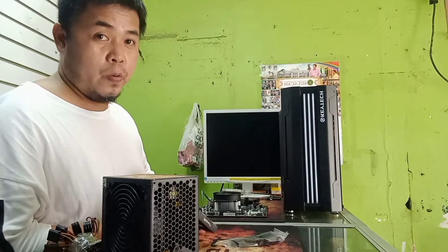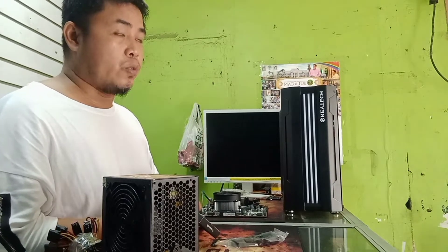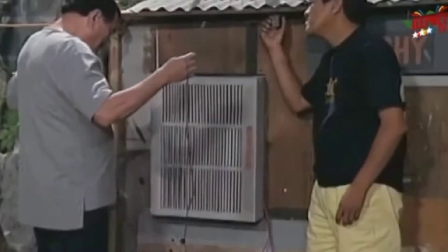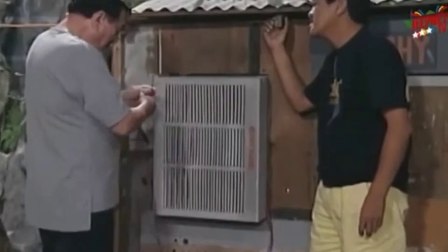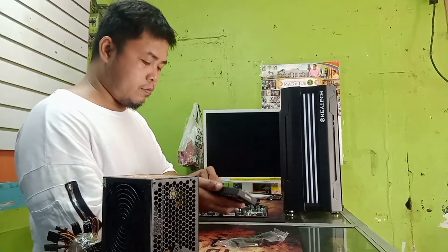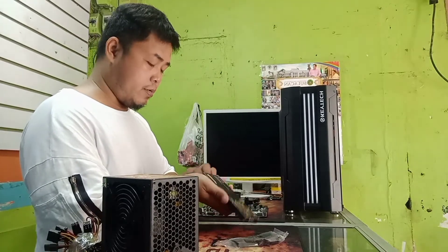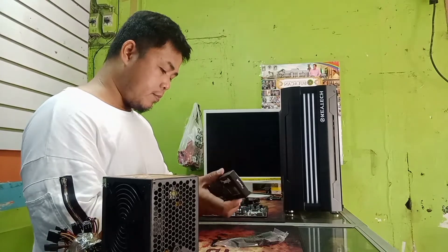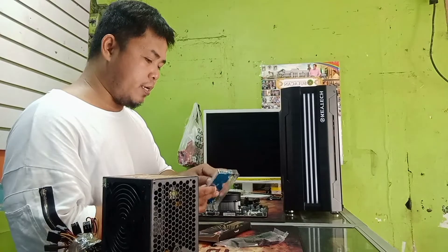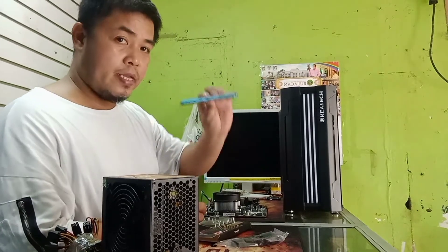Nilalagyan ko naman ng OS yung SSD nya, kasi nilagyan natin sya ng SSD na 120GB, tapos 500GB na HDD. Ito yung RAM natin na DDR4, 8GB RAM.